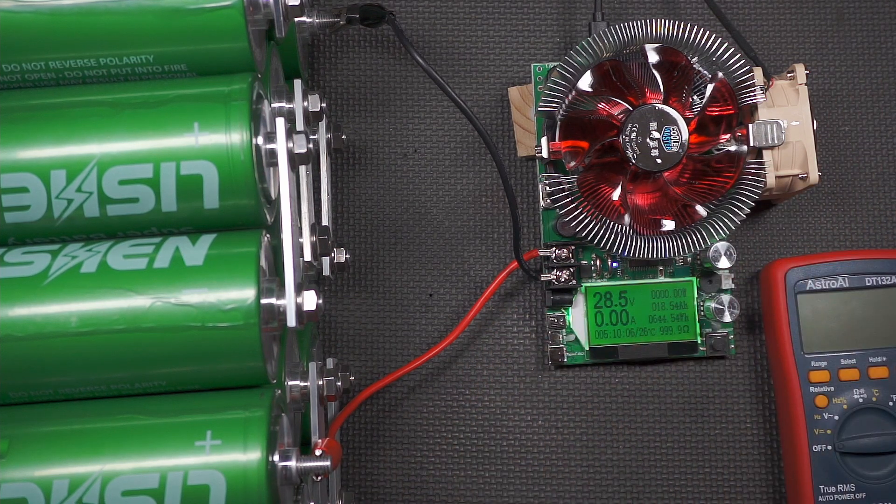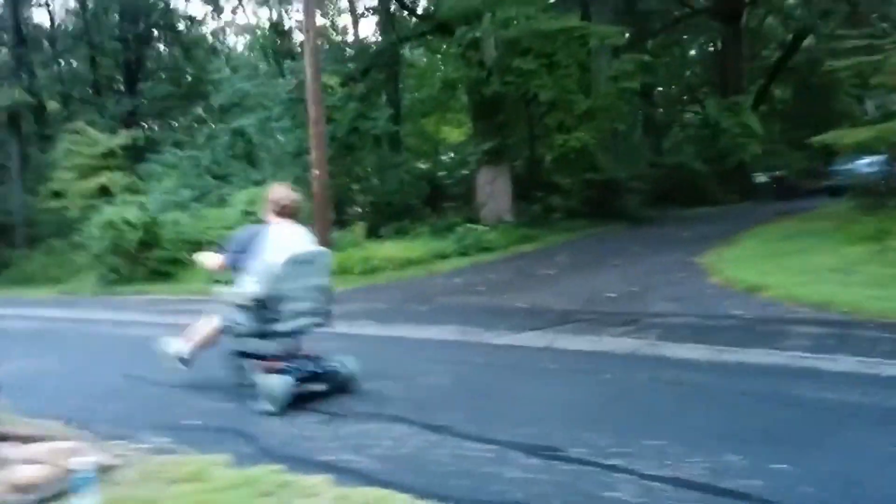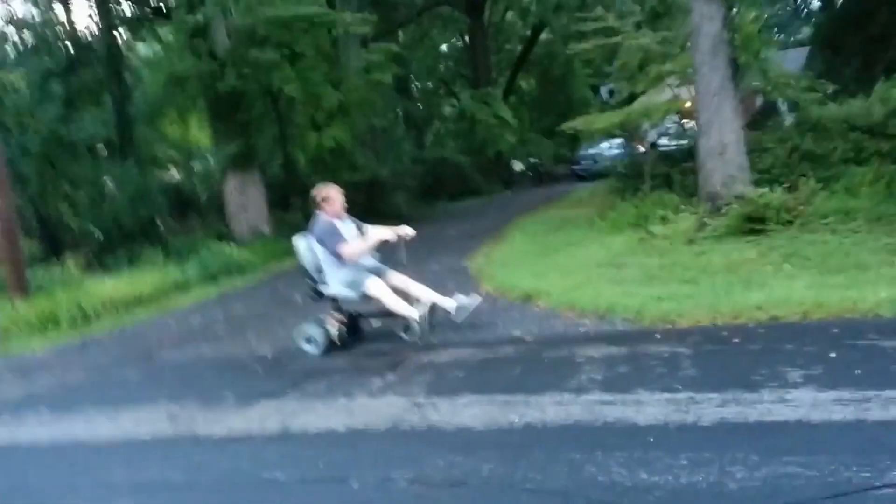We're going to build out the packs and there will be lots more testing and lots more videos coming up, so be sure to ring the bell and subscribe and I'll catch you in the next one. And of course — the wheelie bar! I can't! Yeah, you're just gonna murder yourself on that thing!